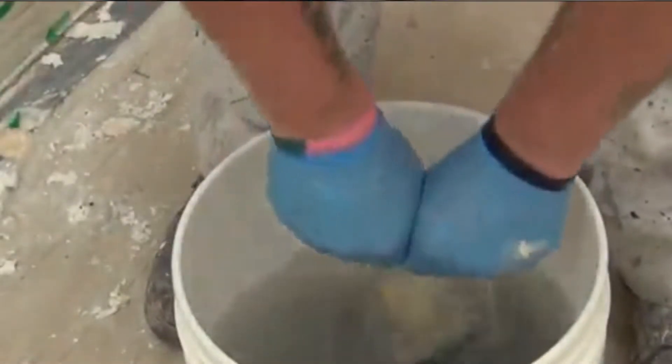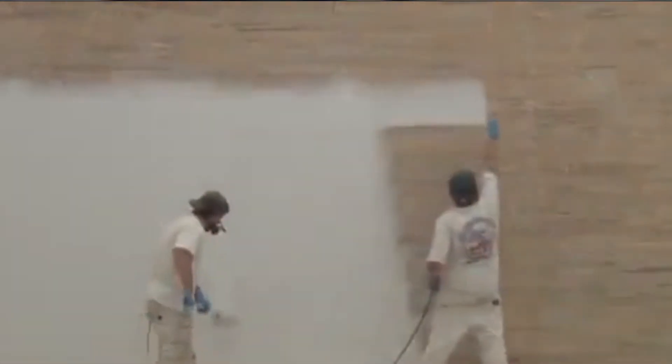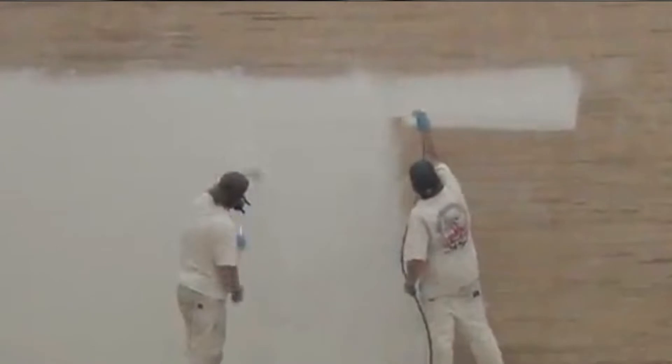This exterior wood stain stripper is pH neutral, so you do not have to neutralize the stripped area. What we liked most: it removes multiple layers of paint at once, it's appropriate for indoor and outdoor surfaces, it's an eco-friendly paint remover, and it has simple water cleanup. What could be improved: tougher stains may need additional coats.